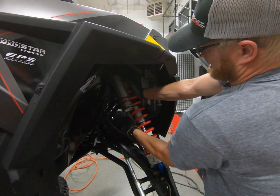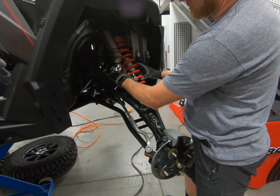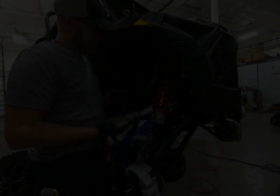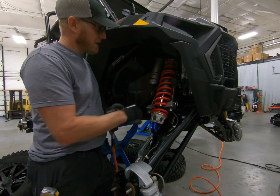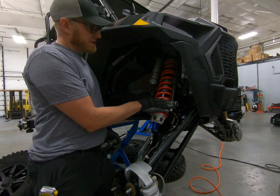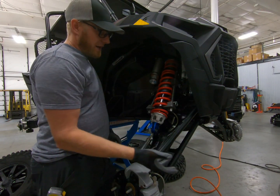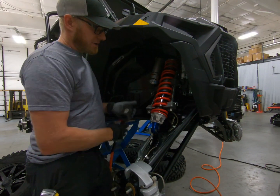Back your preload all the way off - that's going to make it a lot easier to get the spring off. Then we're going to put some spring compressors on to help us get the retainer all the way out. We need to do this because the springs are longer than the total length of the shock, so there's preload on there and you can't get the retainer off otherwise. You can get spring compressors at AutoZone, O'Reilly, or pretty much any auto parts store - they're not very expensive, and you can even rent them.